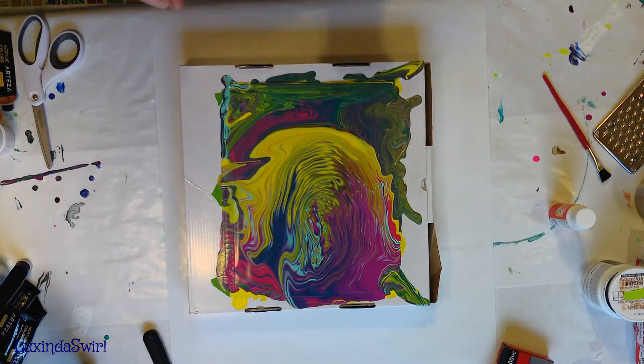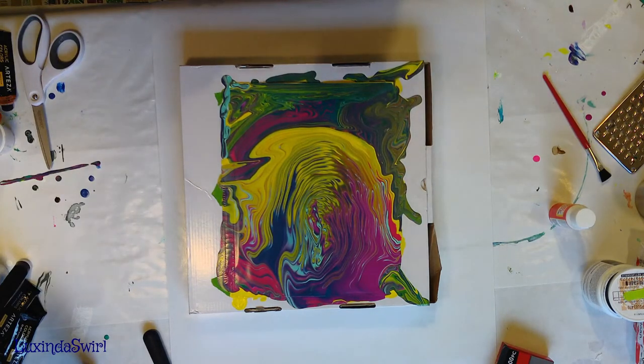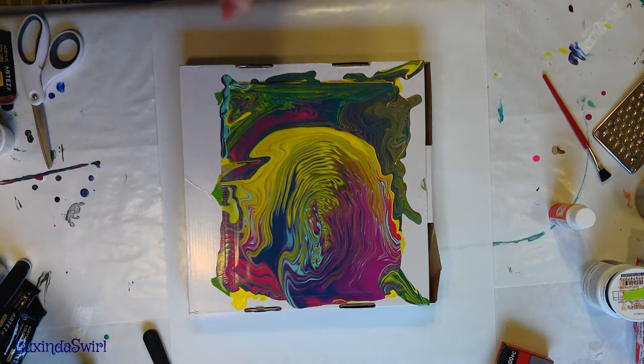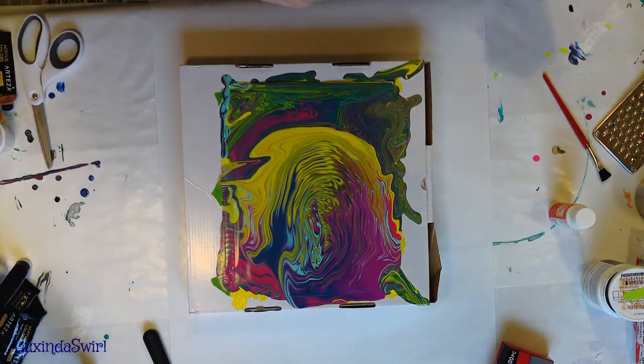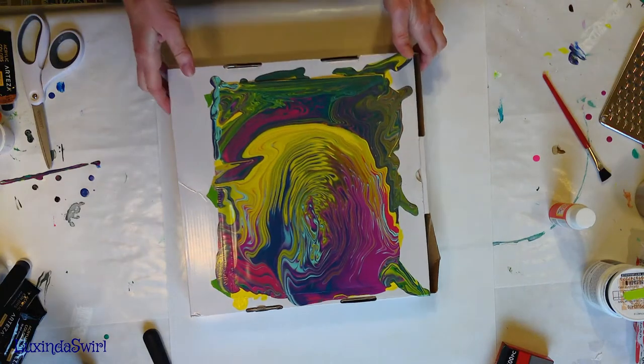Hey everybody, Luxe and Swirl here - we are back. I really apologize for the overhead camera not working at the beginning of this video. Hopefully it's working now and we will have overhead and side views for this portion of the show. Our skin has dried - our pour has dried and created a plastic skin on our sheet protector.